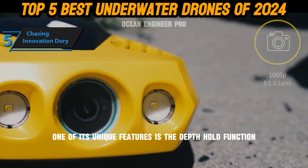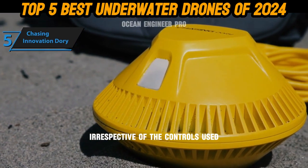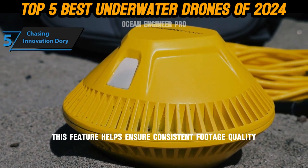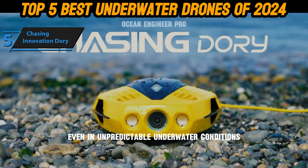One of its unique features is the depth hold function, which maintains the drone at a specific depth irrespective of the controls used. This feature helps ensure consistent footage quality even in unpredictable underwater conditions.